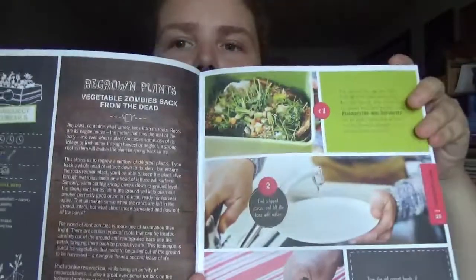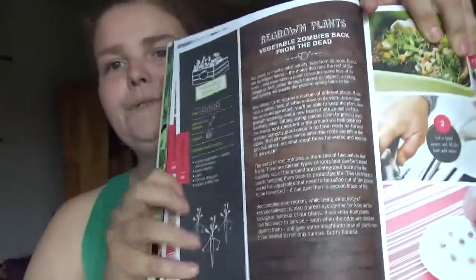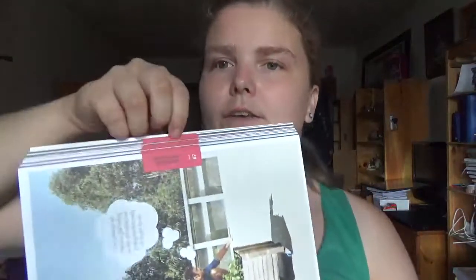There are a few different categories like kids' gardening, and then project lists. The projects are set up with a title, those rating codes, and it's more visual with a few photographs of making the project.